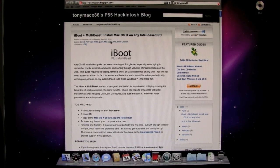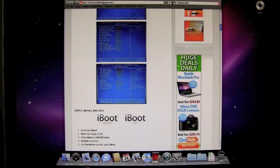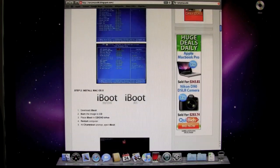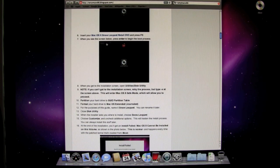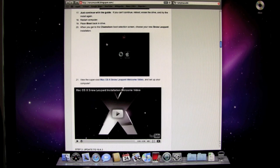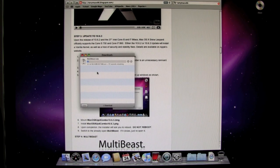Here we are at the TonyMac x86 blogspot site. You should have checked this out already. Here are your BIOS settings that you're going to go through and make. Here are all the instructions — just keep scrolling down until you see Mac OS X 10.6.3 Combo Update and MultiBeast. You want to download both of these.